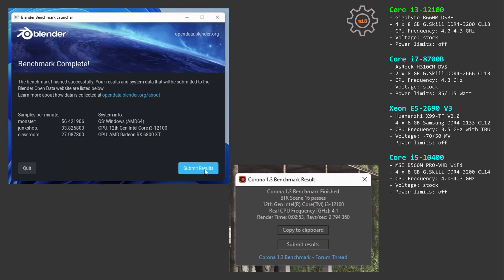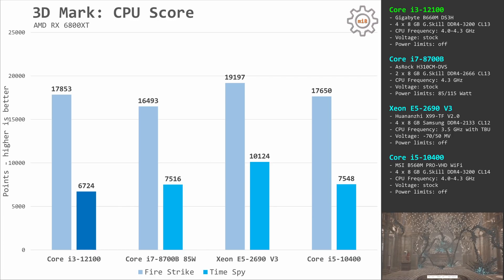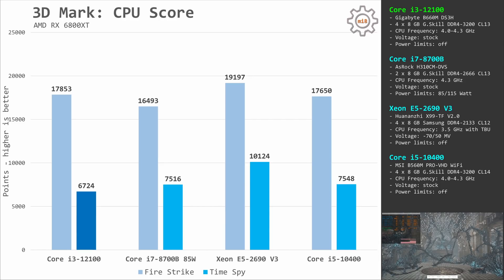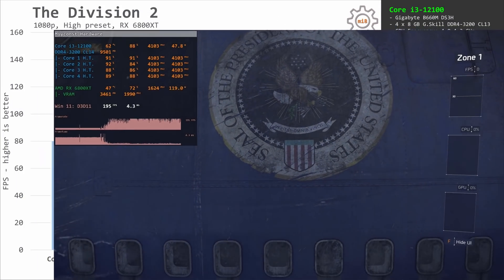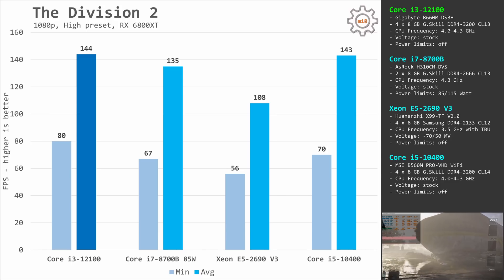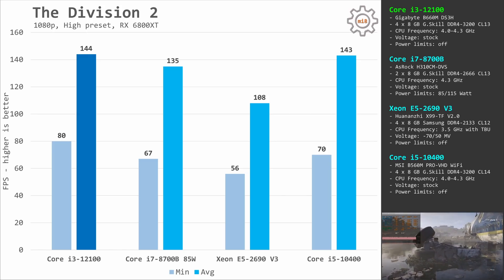The Blender benchmark was updated to version 3 and I don't yet have runs with the E5-2690v3, so I'm showing only i3-12100 results. You can also see the Corona benchmark on screen. For gaming benchmarks, let's start with 3DMark. Here, much to my surprise, the i3-12100 is not able to beat the Xeon E5-2690v3: in Fire Strike, the i3 scores 17,800 points versus 19,200 for the Xeon E5, and in Time Spy the i3 scores 6,700 versus 10,000 for the Xeon. The Division 2 is the first real game tested, and here the i3-12100 is much faster: 80 and 144 fps compared to 56 and 108 fps — a difference of more than 30%.